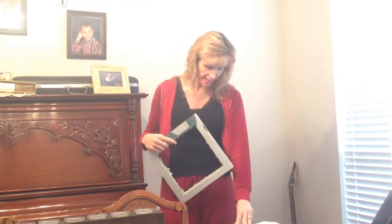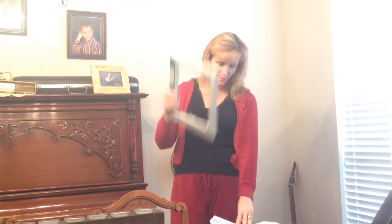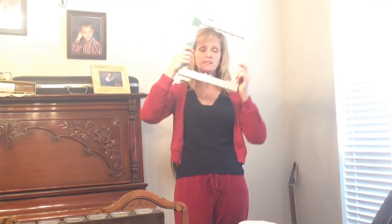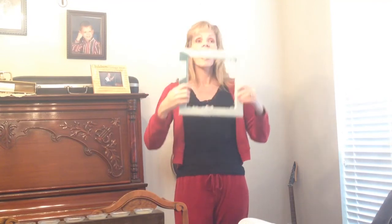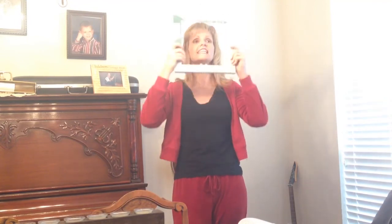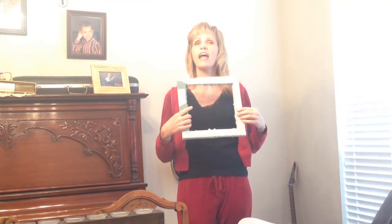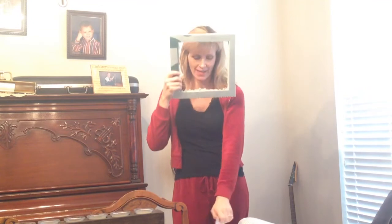First grade. Second grade. Third grade up. Fourth grade up. Fifth grade up. Sixth grade up. Everybody tilting. [Chorus continues] 'Hey, hey, hey, look and see. Not the same as I used to be. Hey, hey, hey, look and see, there's a brand new me.'